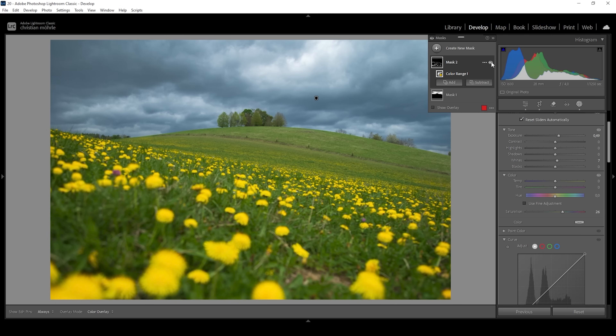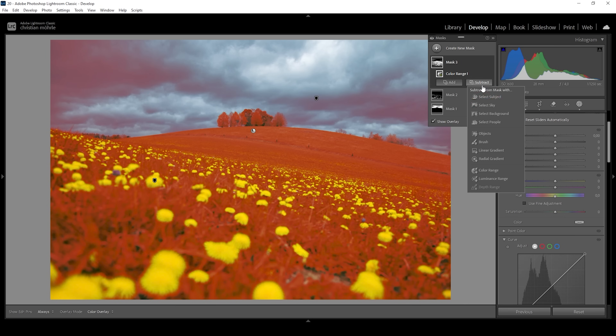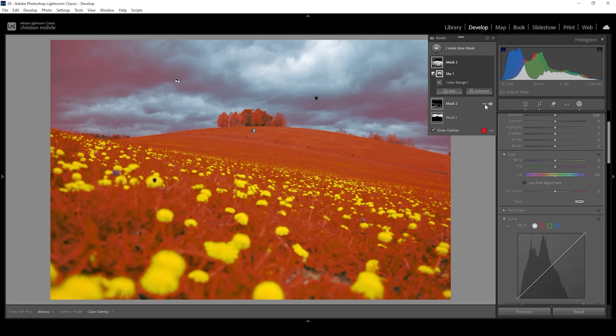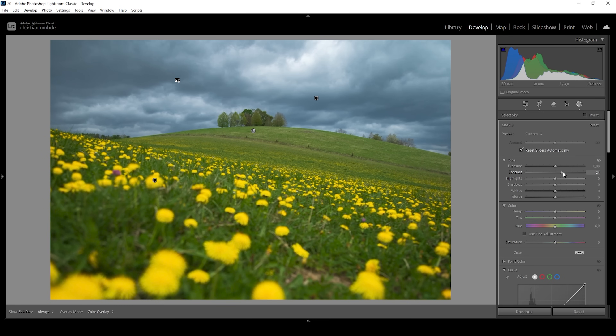Now we can also target the green tones of the image. Let's create another color range mask and click somewhere right in here. Again, there are parts of the sky selected, so this time I'm going to subtract the select sky mask to make sure we're only working on the foreground and don't affect the sky. With this selection, I want to make it a little bit darker. Let me first bring up the contrast, and I'm also going to bring down the shadows.